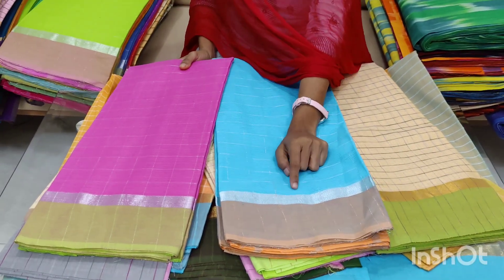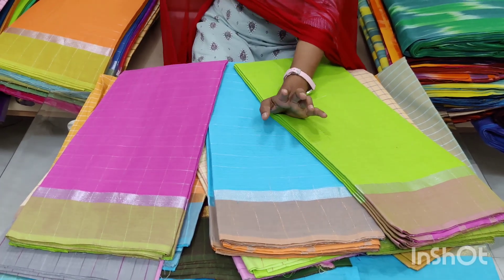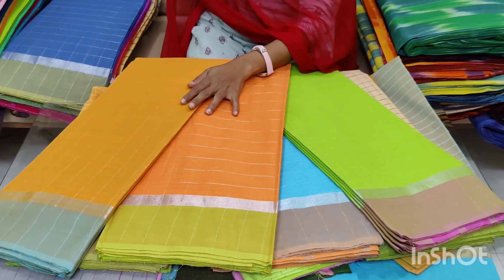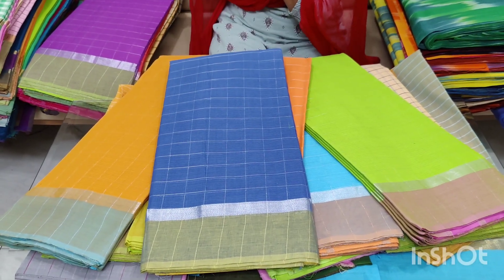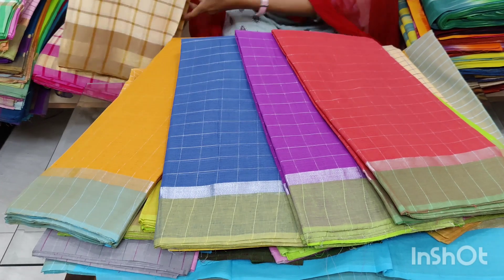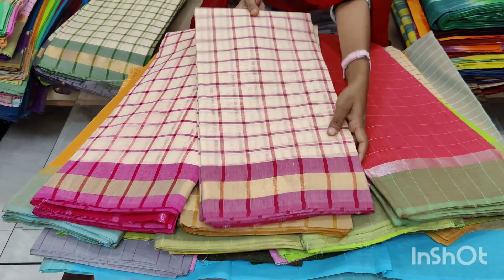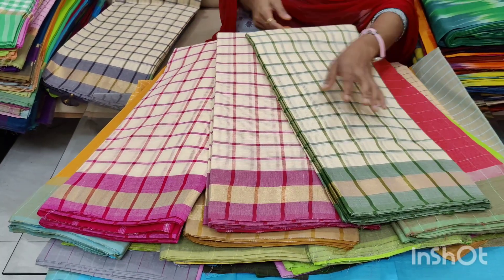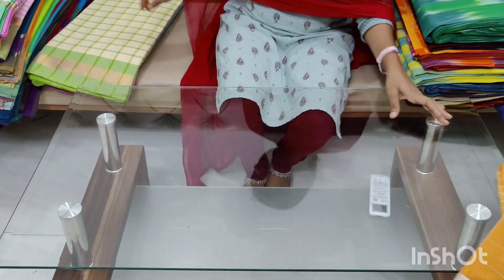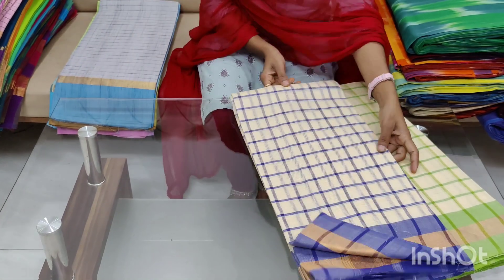This is a silver jerry. It is $6.99 with free shipping. This is very lightweight. The contrast will be the same as the body.